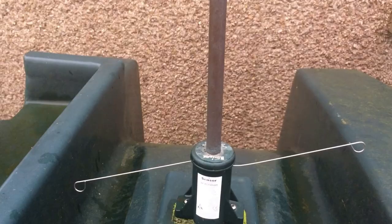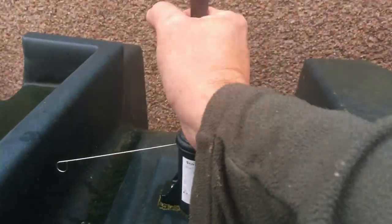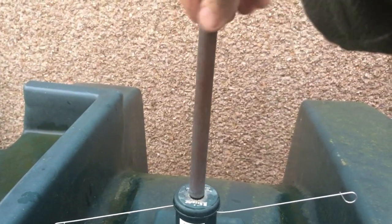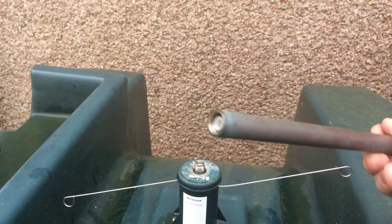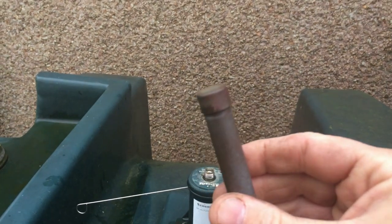The first thing to do is take the power tube off the tank. Simply screw it off — it just twists off like this. Then we'll take it into the workshop and I'll show you how to recondition it.